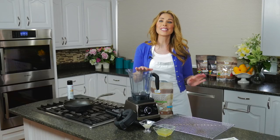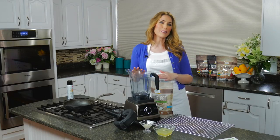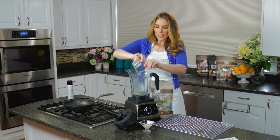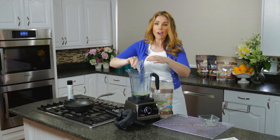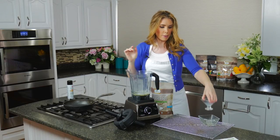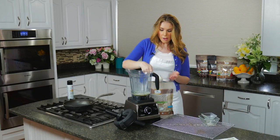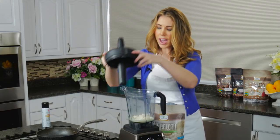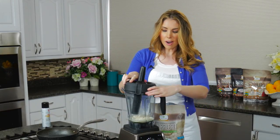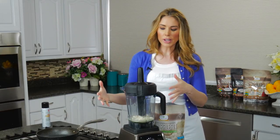I'm going to put it in the blender for a couple of seconds and that's it — that's all we need. We're just going to dump in our egg whites and a little bit of milk. I'm using coconut milk, then our scoop of natural Nutralean. The reason I'm using a blender is because it mixes a lot better with the egg white than trying to whisk it.